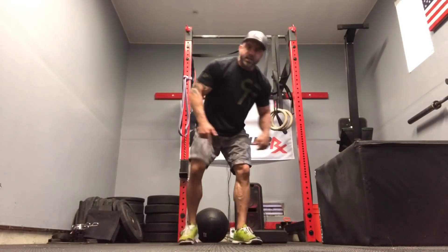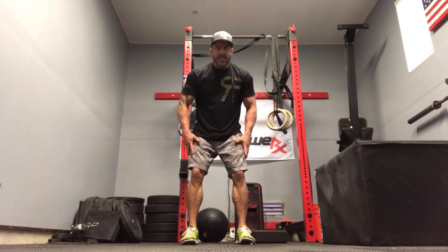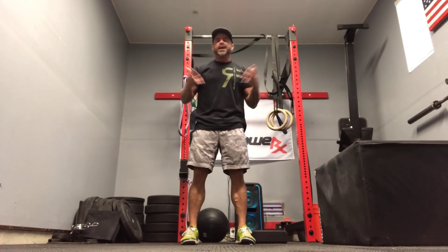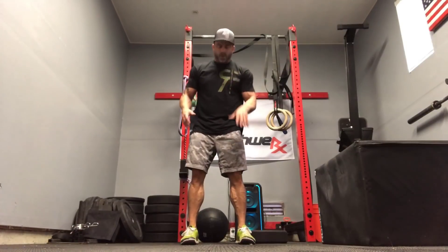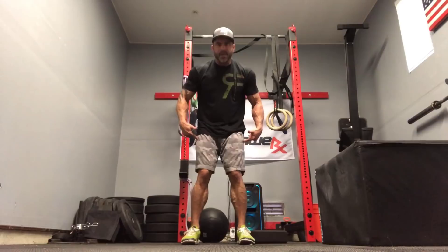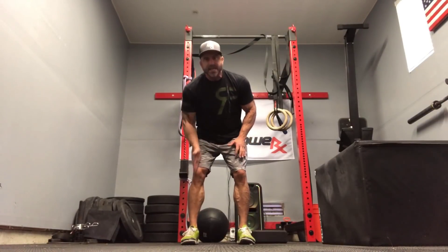A lot of people tend to have these valgus knees. The valgus is a really common one — the knee tends to drop in and it loads the knee with shear. And if this isn't lined up, you run into all kinds of problems.